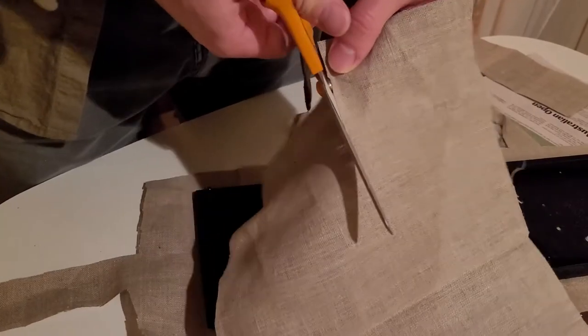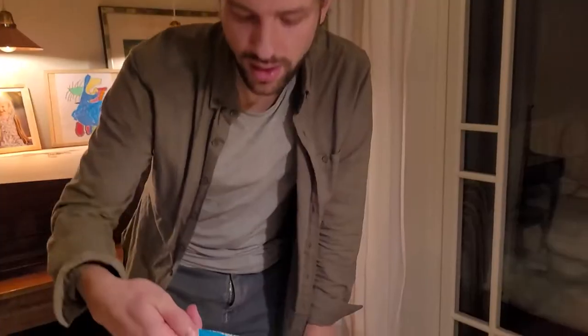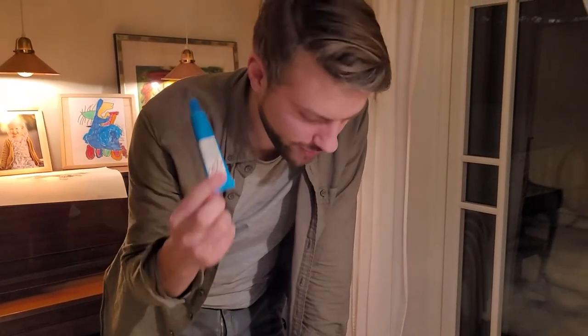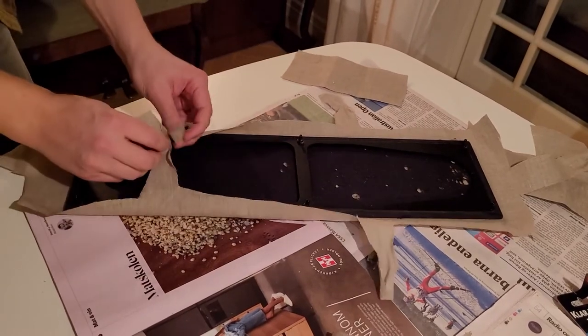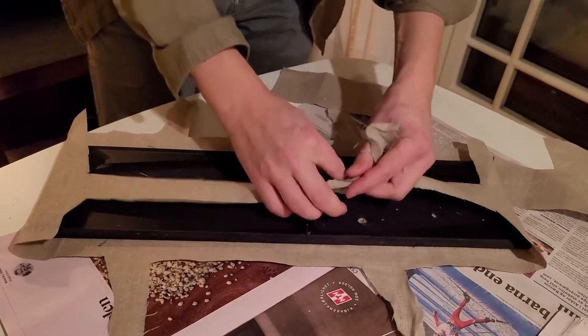I just cut this fabric to make it fit and I'm now going to glue it. Contact glue — it's just a contact glue but this is meant for fabric and plastic and everything. What's important now is to just tighten it up. I'm going to add some glue along the sides and then tie this up on the top and the sides.